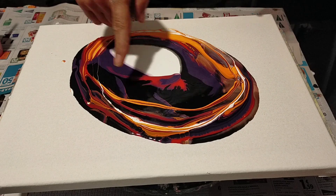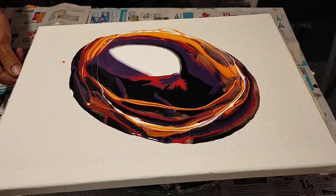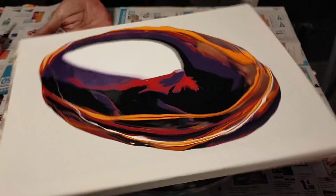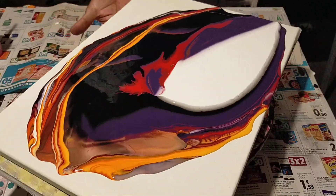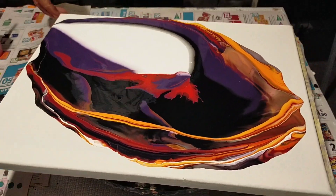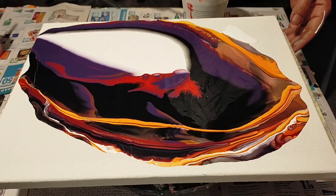Vamos, necesitamos estirar bien, estirar un poco la pintura en el lienzo. Mira, voy a estirarlo suavemente. No quiero que se estire mucho. Aquí está la idea. Estar atentos, mi gente. No hay que estirarlo del todo. Solo un poco. Así. Perfecto.